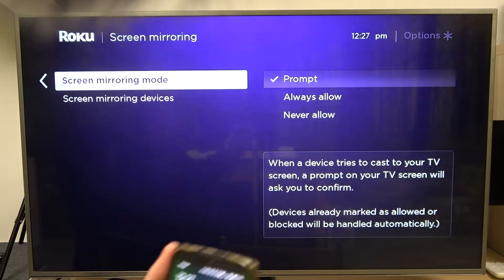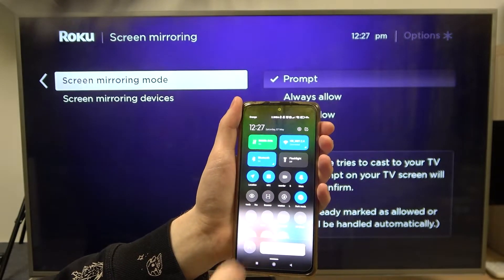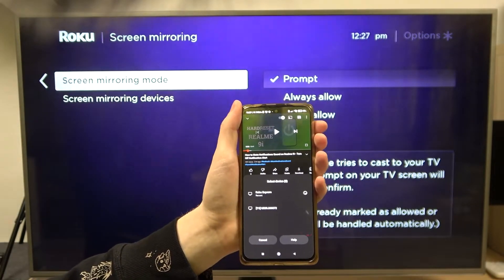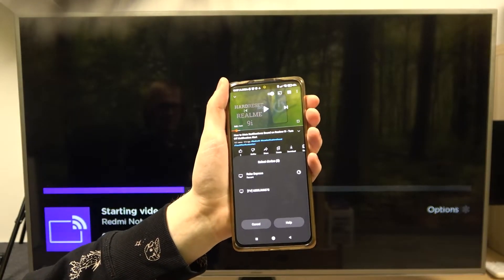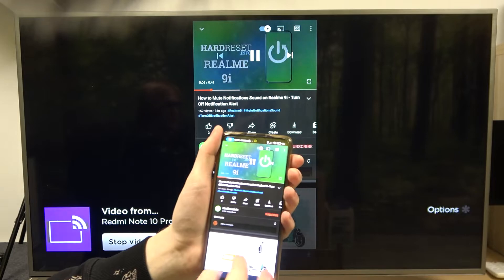Now let's try screen mirroring my phone. I'm gonna use the cast mode. Let's let it search for a device — and here's Roku Express. I can select it and after a minute or so we should be able to see our device right here. So here it is. We can play the video, and as you can see it works fine.